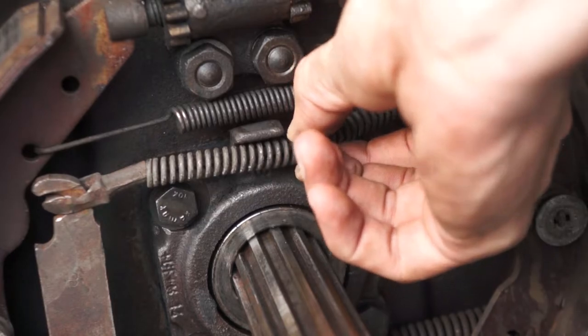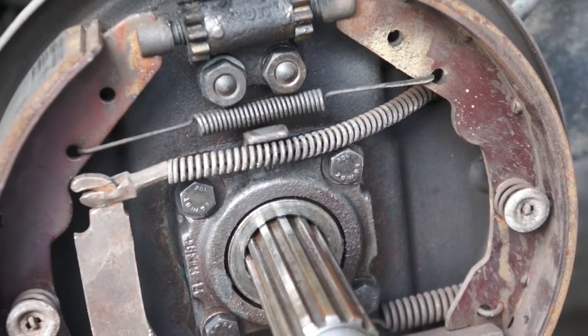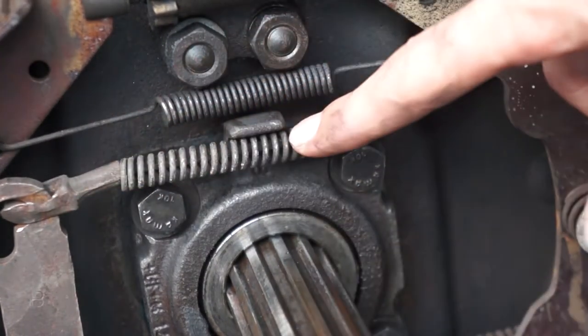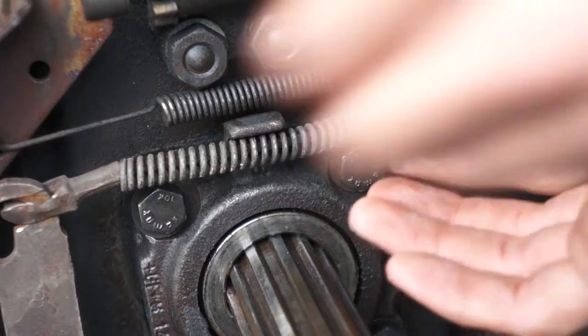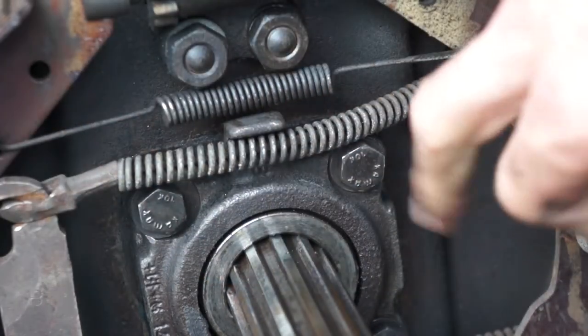That was definitely my problem. Thank God it was nothing major. My e-brake line was just up on top of this, up inside the spring area, and it was causing it to just kind of tension itself.